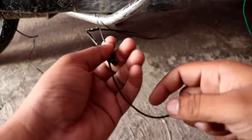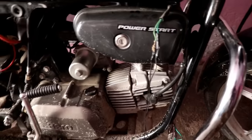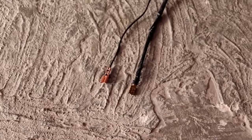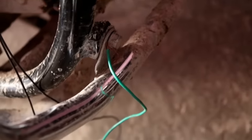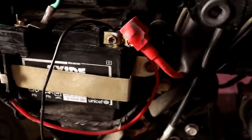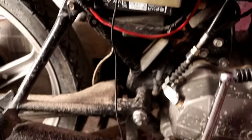First, you need to deal with the stock horn that came with your vehicle. You have to keep these two wires — I will remove and extend them. One wire is grounded here, which is the negative, and the other wire goes to the battery. So in total you need 4 wires for this installation.